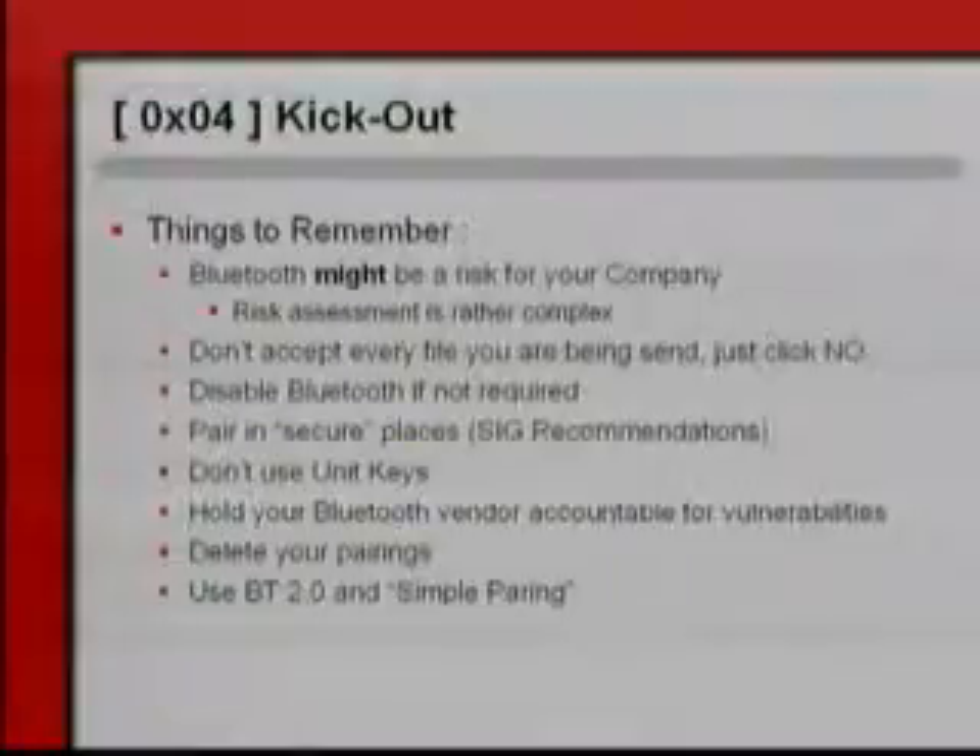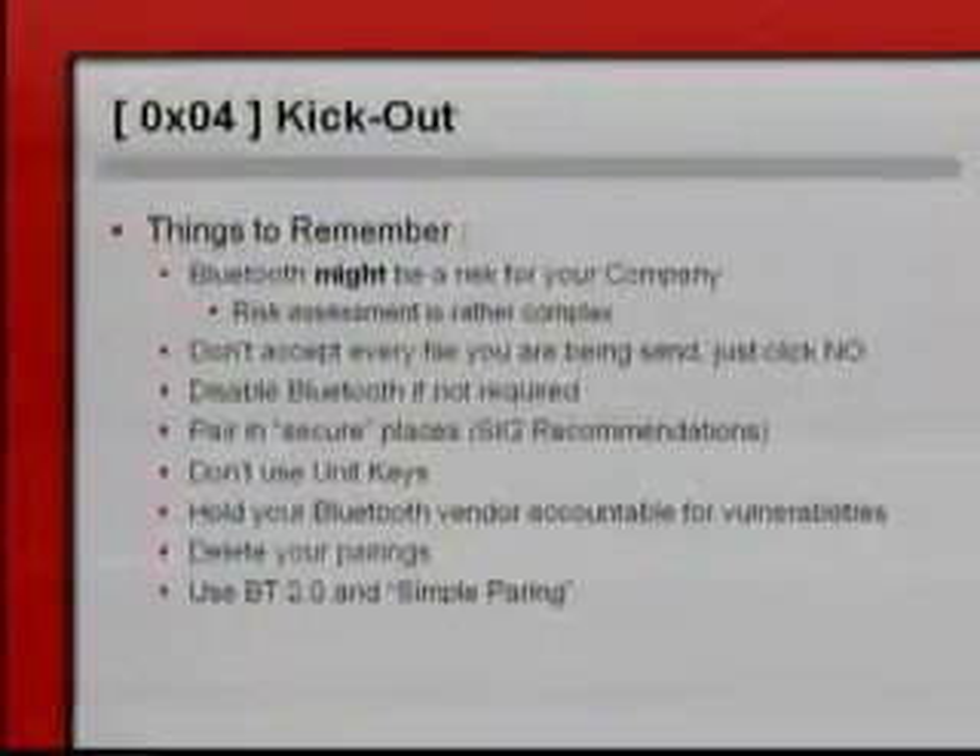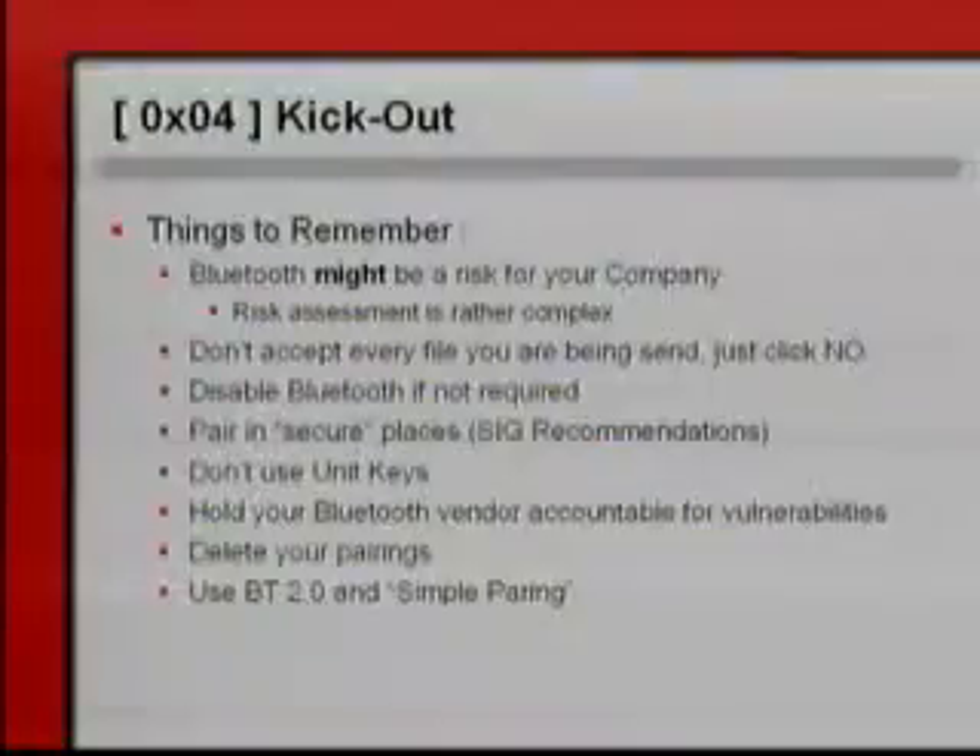Things to remember: Bluetooth might be a risk for your company. Don't accept every file being sent. Disable Bluetooth if not required. Pair in secure places — that's a practical implementation. It's your definition to decide what is a secure place in wireless.